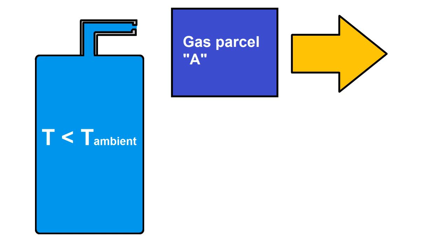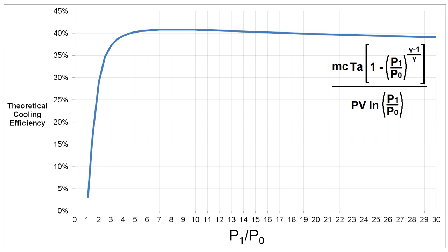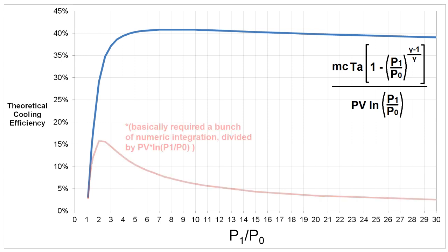Here's where we run into the efficiency problem. Gas inside the cylinder gets cooled, but then that cooled gas gets blown out. The higher the pressure ratio, the higher the percentage of cold gas blown out during a discharge — cooling power we could have otherwise used. A graph of cooling efficiency for an adiabatic process relative to isothermal compression work, as in a Stirling cooler, peaks at a little over 40% efficiency. The cooling efficiency of a tank discharge peaks at just over 15%, between pressure ratios of around 2 to 3.